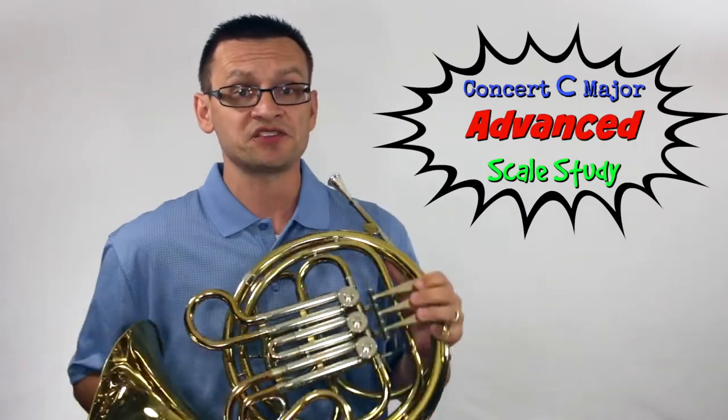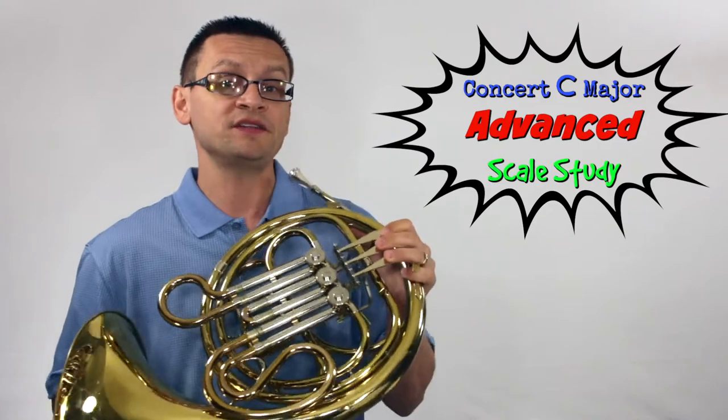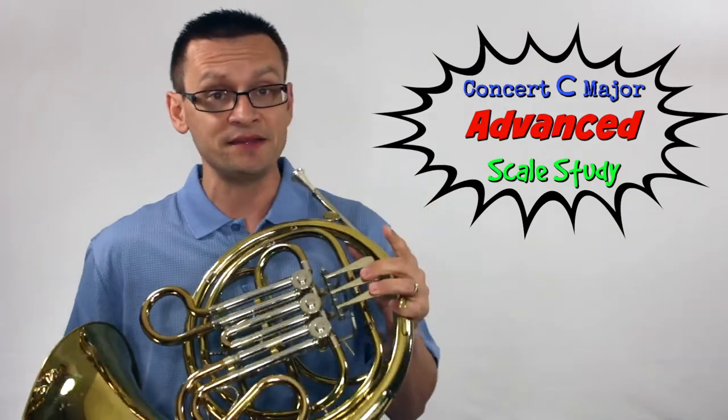Thanks for joining me for today's short scale study. Today we're going to build our tone and technique in the key of concert C major.